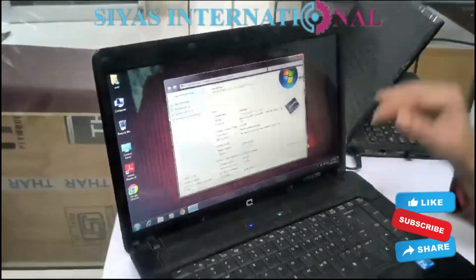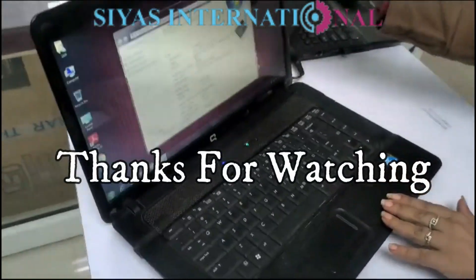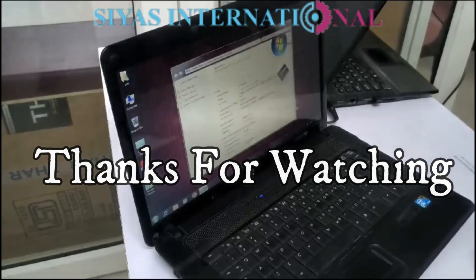Thank you for watching our channel. In case you also have an old laptop and you want to rectify it — if it has worth, it can be repaired. Thank you for watching.